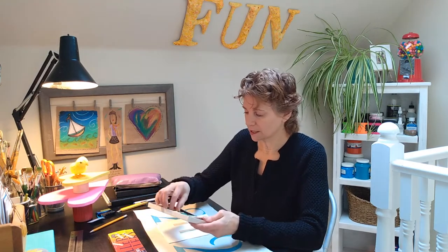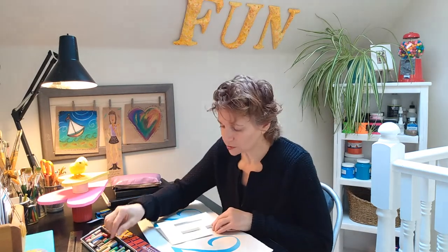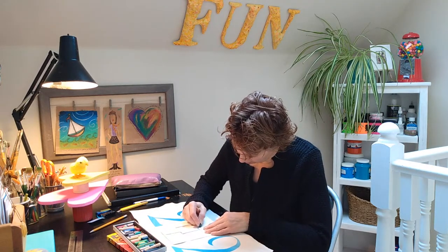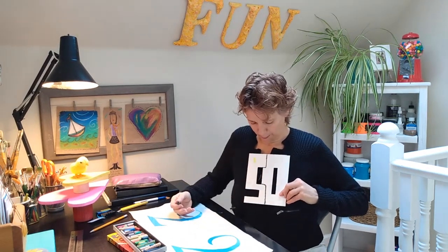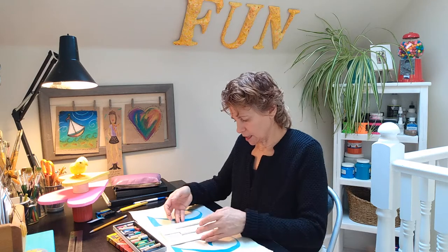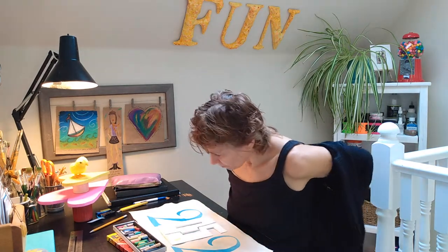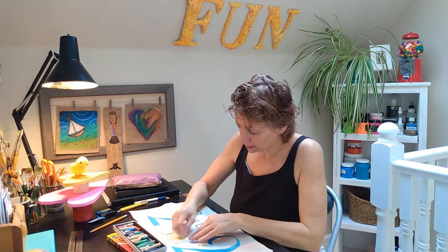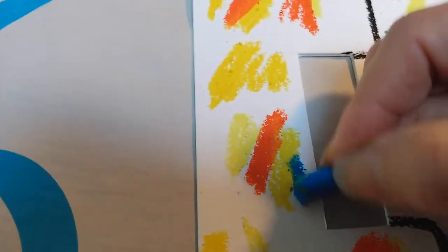I'm going to randomly select colors and put in splashes, staying in the area of the 50. Maybe I'll give it a quick outline with a gray to define where the five and the zero are — dividing each digit. I'm getting warm so I'm going to take this hot sweater off so it doesn't get all full with paint. Just continuing to randomly choose colors and fill up the two shapes, the five and the zero — just splashes of color everywhere, all over the place.